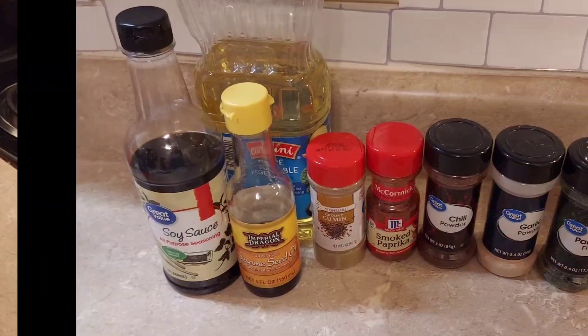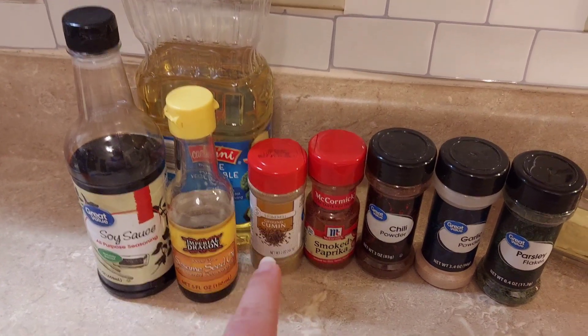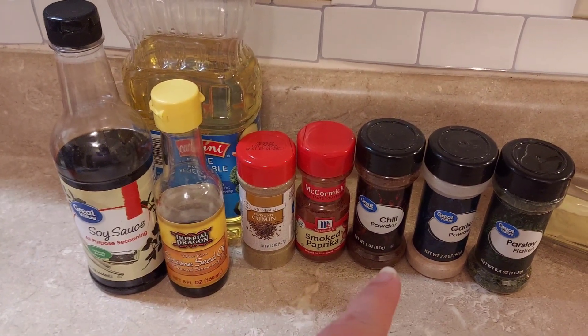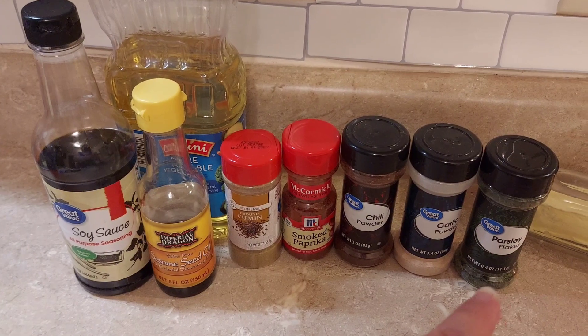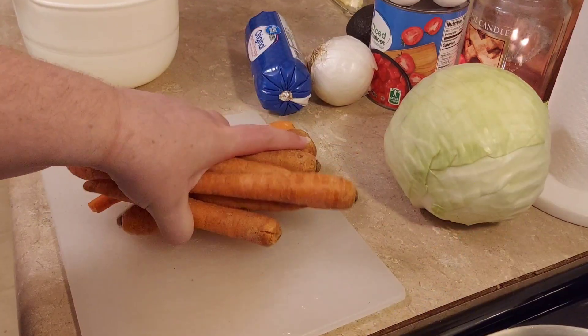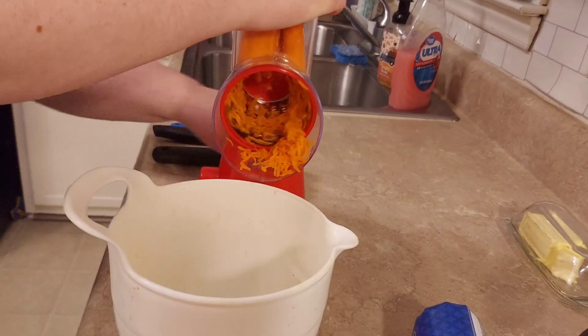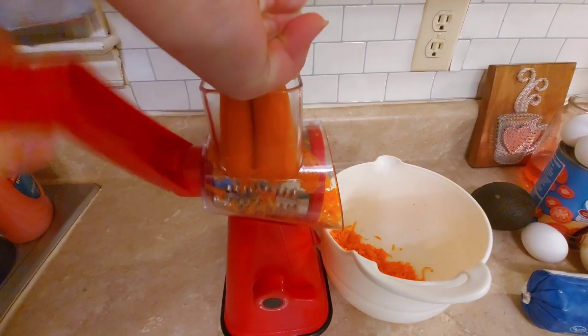I also used a few freebies: some soy sauce, a little bit of oil, some sesame seed oil, cumin, some smoked paprika, some chili powder, garlic powder, and parsley flakes. I did try to keep the extras low as far as oil and butter goes, so the main thing I used was spices.